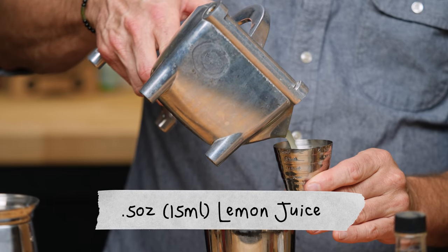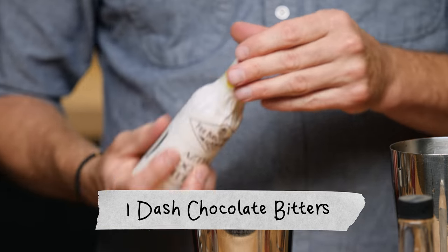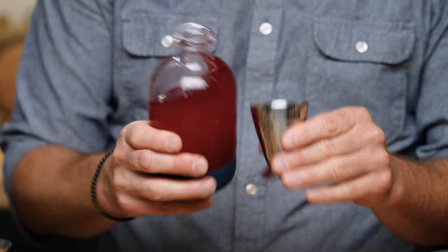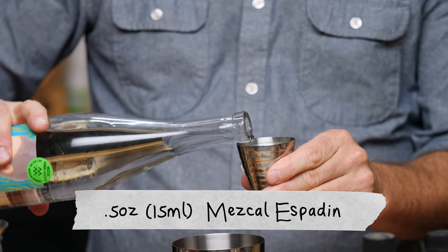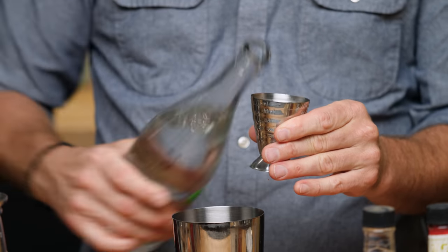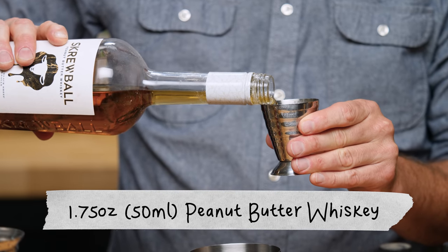First thing we're going to do is half an ounce of lemon juice, one dash chocolate bitters, half an ounce of raspberry syrup — and this is where the cocktail gets interesting — half an ounce of mezcal, we're using Espadine mezcal, and then 1.75 ounces of Screwball.